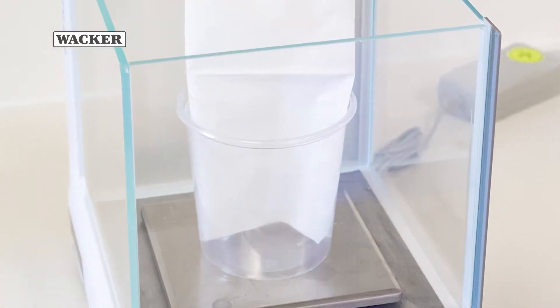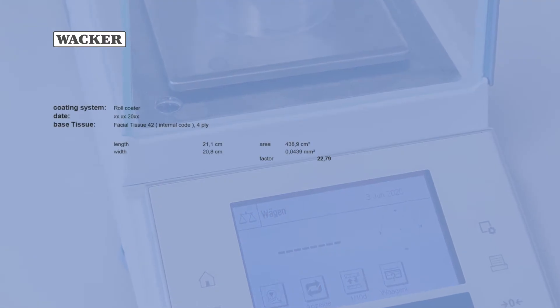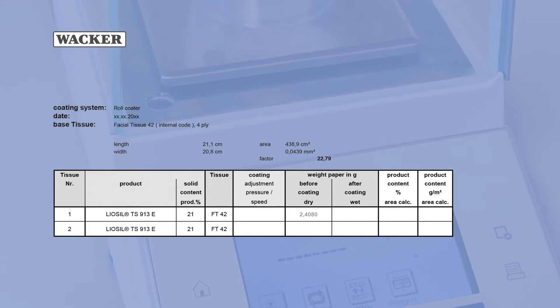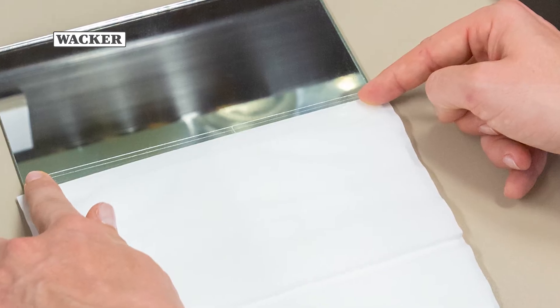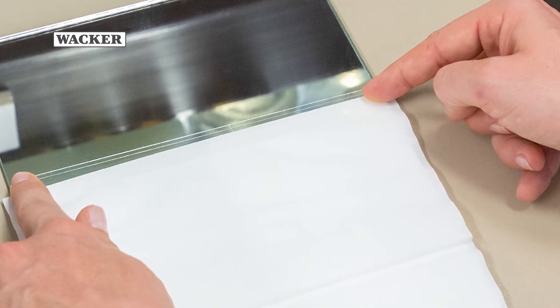First, the tissue fabric is weighed on an analytical balance. This allows the exact amount of lotion coated onto the tissue to be determined after roll coating. If a support plate is needed for coating, as in the present case, the tissue is then bonded to it.